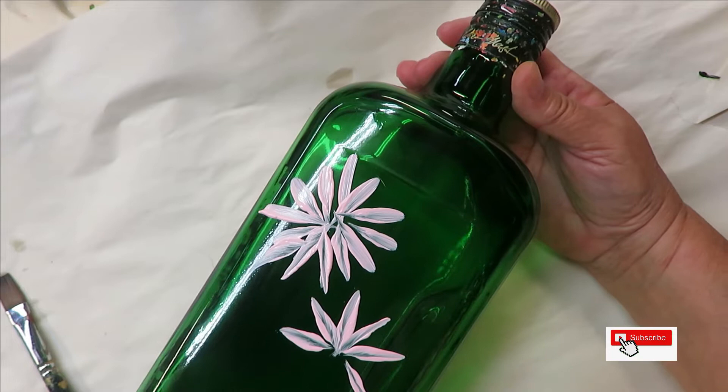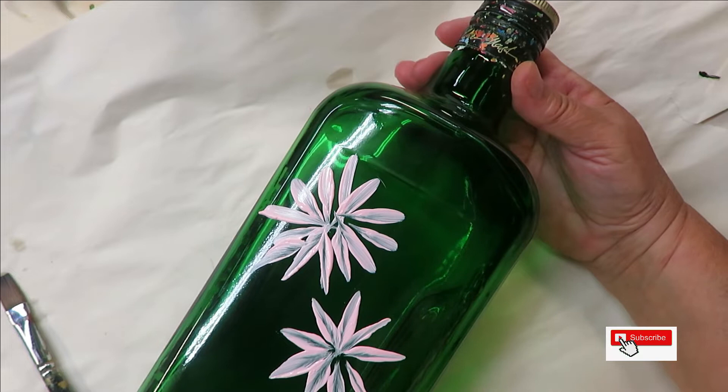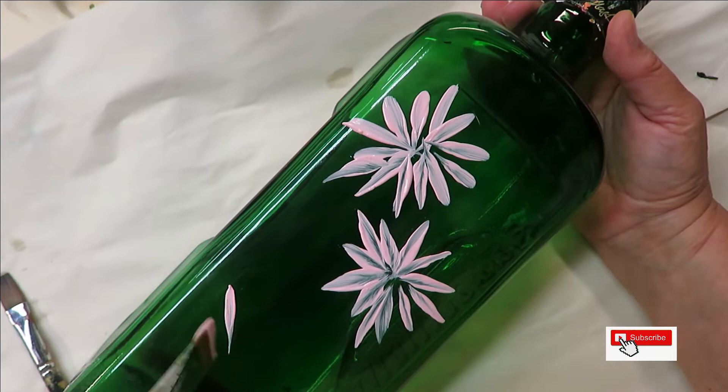If you want to go all the way around the flower in one direction you can. I just kind of eyeball it and go around wherever I see fit. I am going to work in threes — I like to work in odd numbers.